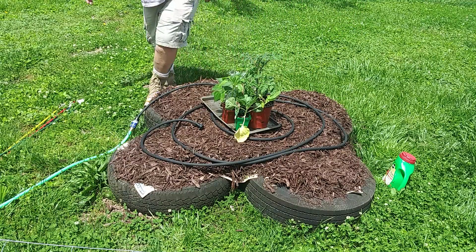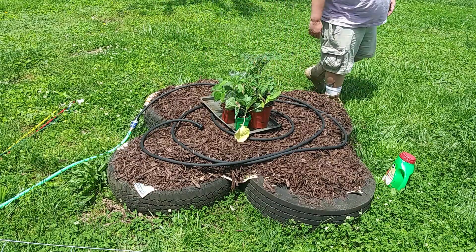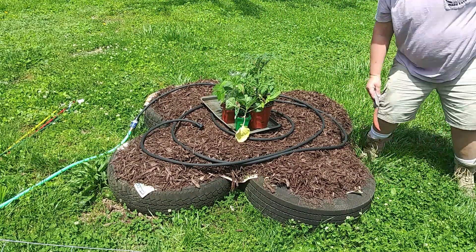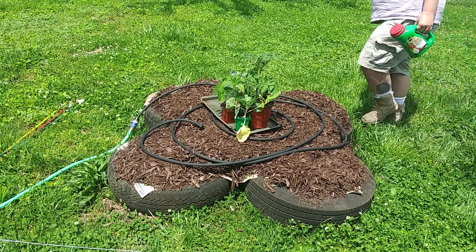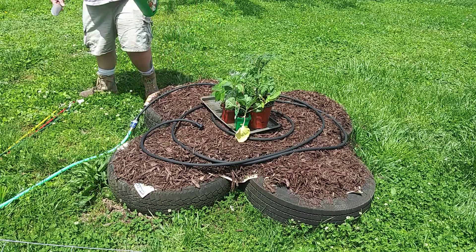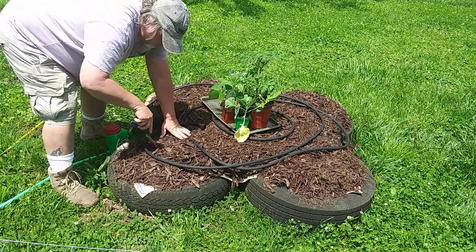Welcome back to Survival on a Budget Made Easy. Like I said, we're up to the planting stages of the garden. I also got my shake and feed fertilizer. Let's go ahead and get started. I got a variety of plants this year: a tomato plant, a couple peppers, and Brussels sprouts. I never grew Brussels sprouts before, so it should be interesting.